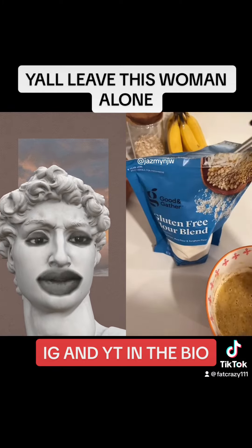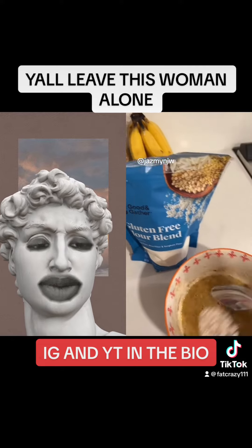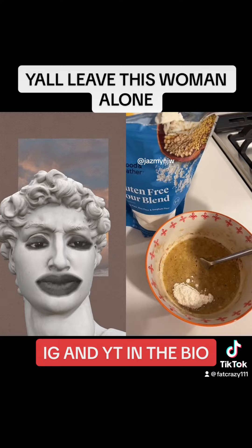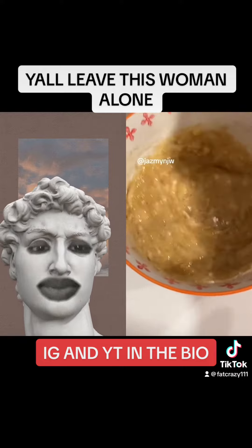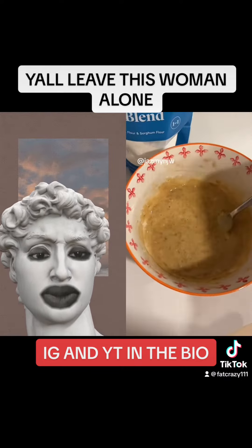Let her be her. I add gluten-free flour. You want to start off with a little bit and get to the consistency that you like. This wasn't quite thick enough, so I added a little bit more.